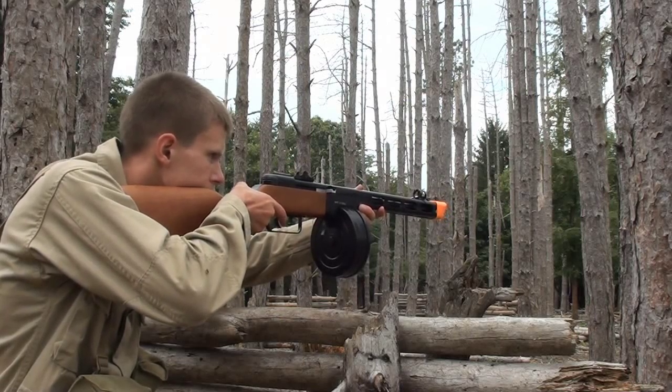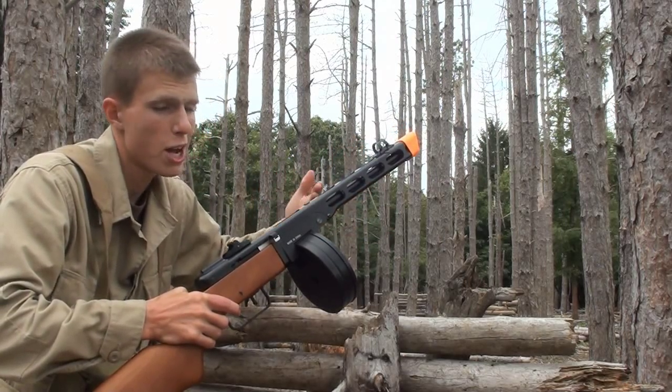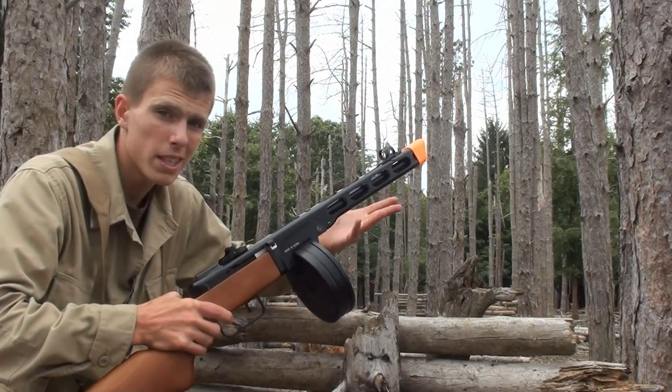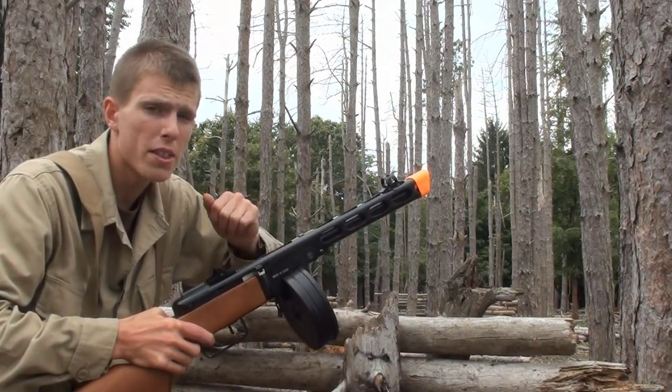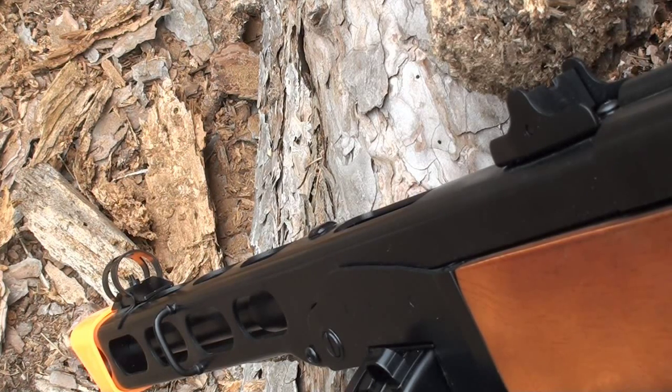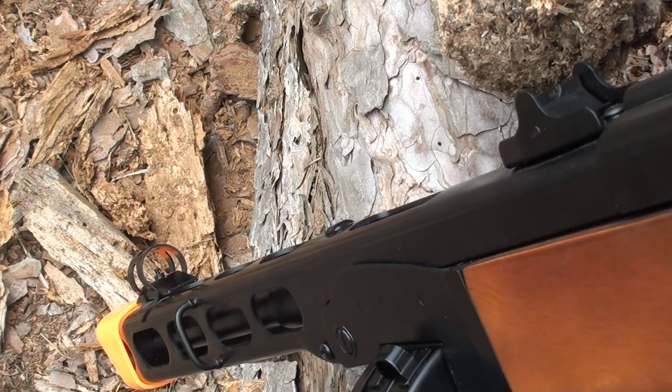Our PPSH does have iron sights, which is great because obviously you're not going to be able to put a scope or optic on here — it is a classic World War II gun, and why ruin it by trying to make it look tactical? The iron sights on this gun are fairly nice, and after all they are what you're stuck with. The rear sight is adjustable with two apertures you can flip between, though there really isn't any difference between either aperture. The front sight is not adjustable — it's just a small front sight post covered in two rings, sort of like a target sight. Overall, the iron sights are decent, they're accurate to the gun, and that's what really matters.